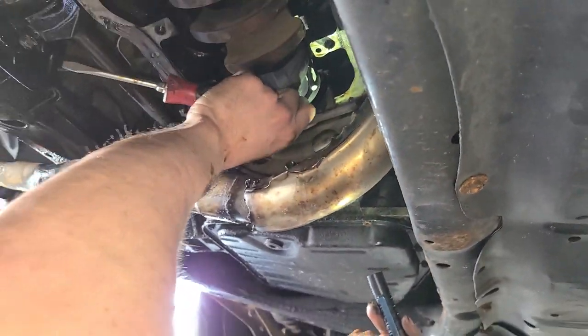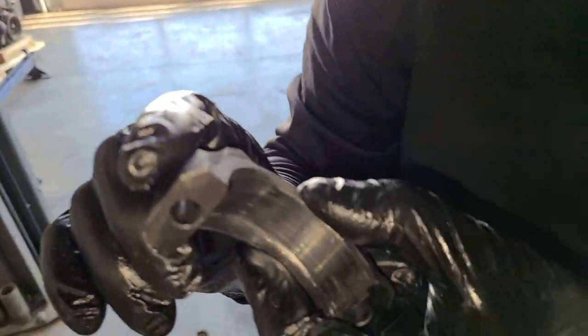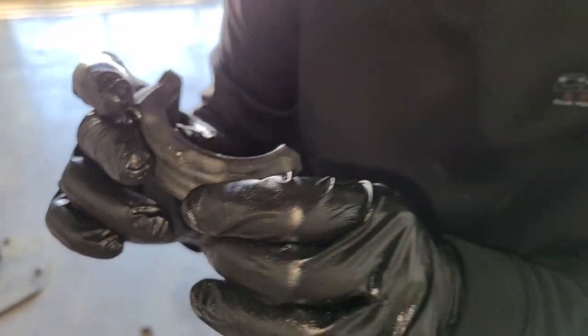Is there a bearing on this, or is it stuck on the crank? Well, there's some tinfoil here, I think. Where is the bearing? I think the connecting rod cap became the actual bearing.